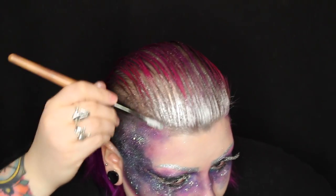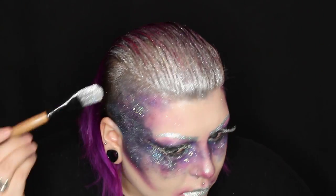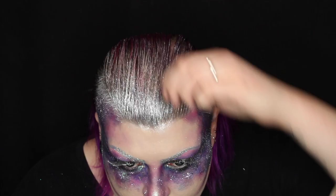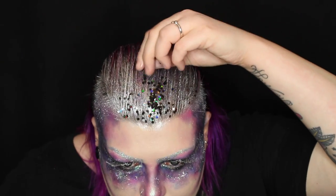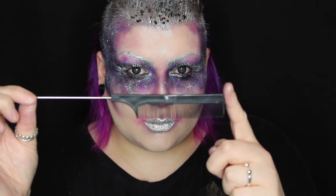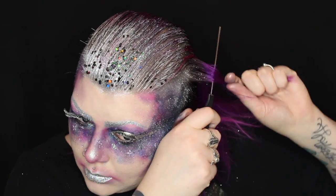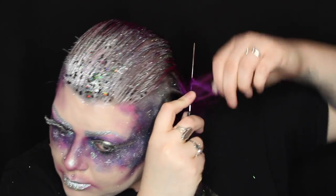So I'm mixing the silver powder with the Graftobian magic set fluid and it just turns into like liquid molten silver — it's just incredible. To my hair I'm also adding some chunky glitter flakes from Stargazer.